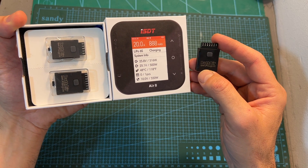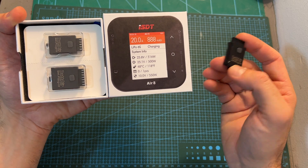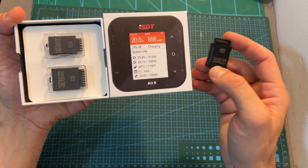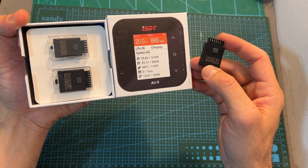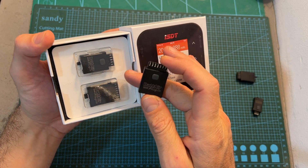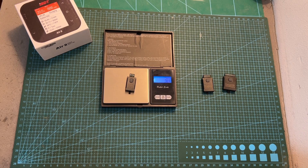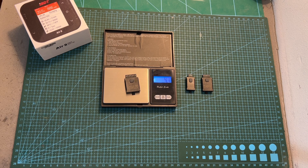The price of each battery plug-in is around $5. Currently, as ISDT is promoting this new accessory, when you purchase the Air 8 charger you're going to get two battery plug-ins included. In terms of weight, the 2S battery plug-in weighs 3 grams, the 3S/4S version weighs 3.9 grams, and the 5S/6S version weighs 4.7 grams.